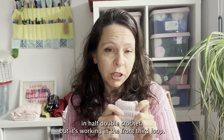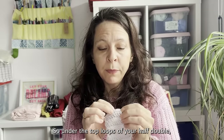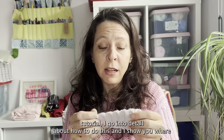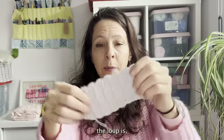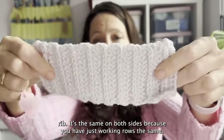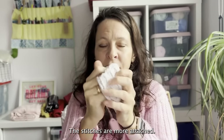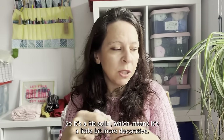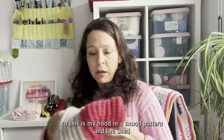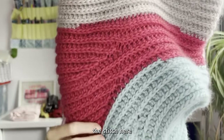As well as working the back loops, there are other loops, and one of my favourite ribbing stitches is half double crochet in the front third loop — that's the third loop underneath the top loops of your half double. I go into detail about how to find and work that loop in the video tutorial. It creates a really nice rib that's the same on both sides because you're just working rows the same way, though it's not quite as stretchy as the others.